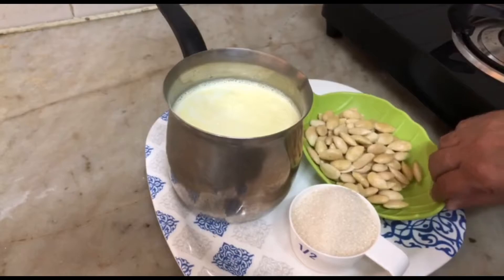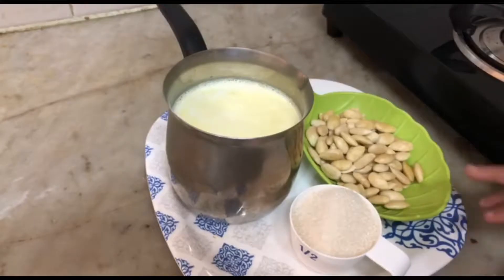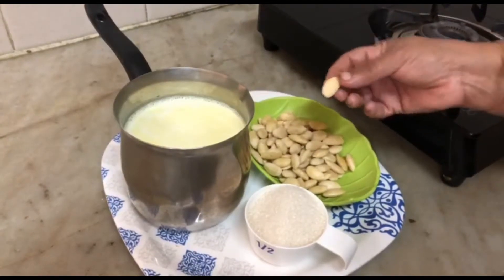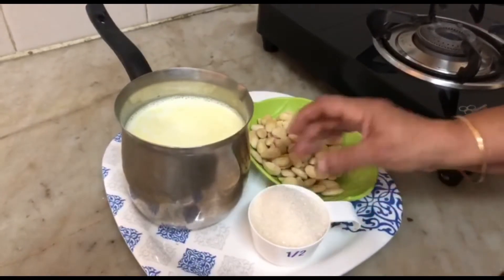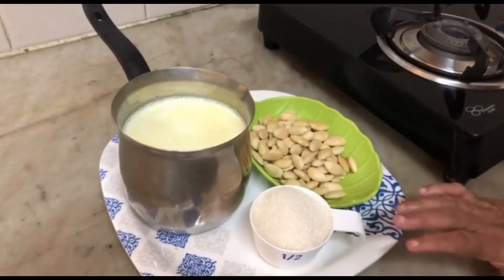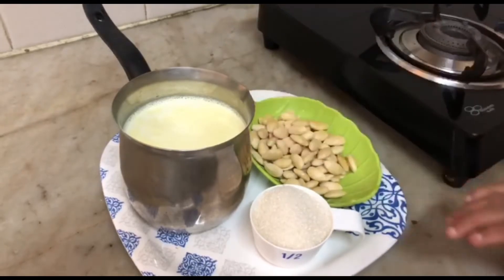Now let's make a cup of water. We will take a cup of water. Just a cup of water is really good. The water of one cup is good.